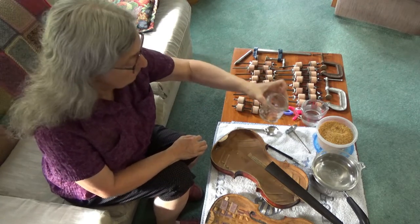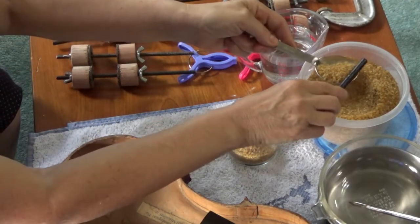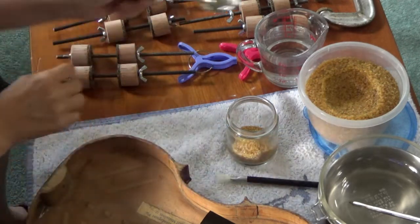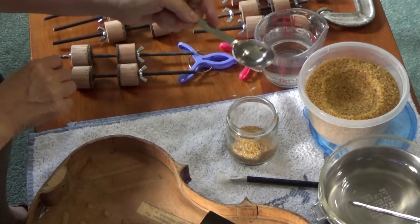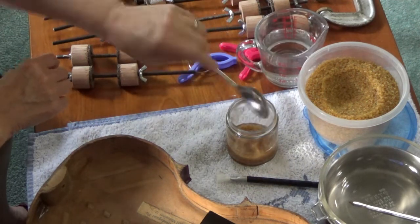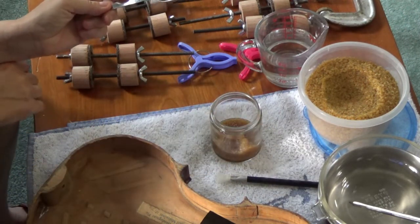Because the glue comes in granular form, you have to soak it in cold water before you can use it. I measured it carefully according to the instructions on the package. The instructions said to use a three-to-two ratio but I found this a little thick and had to add a bit more water. I used a small glass container — just a baby food jar. After mixing the glue you have to let it soak for several hours, so try this early in the day.